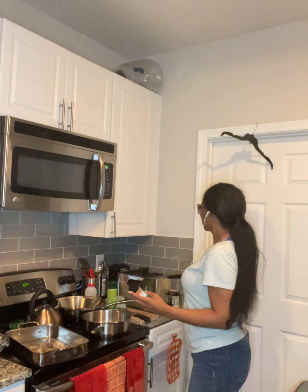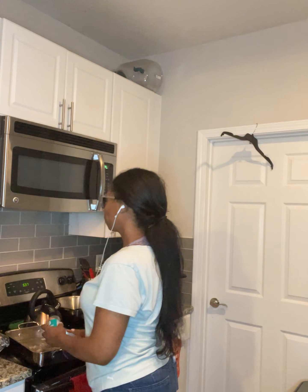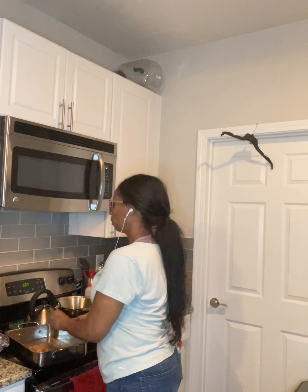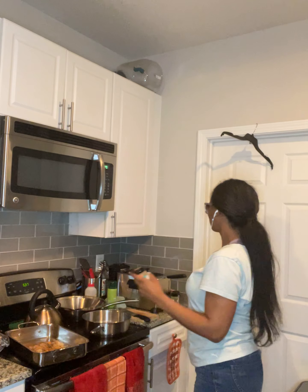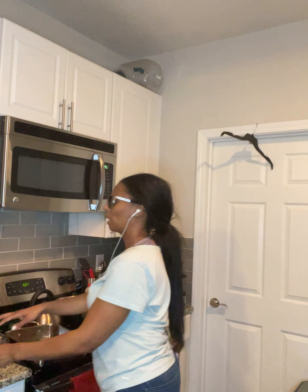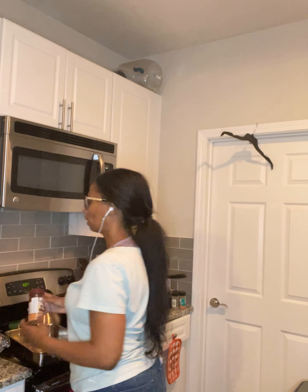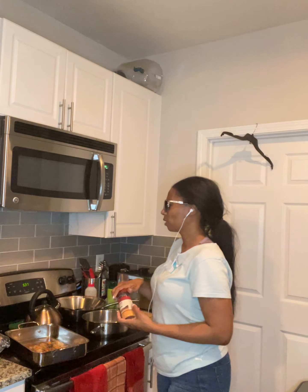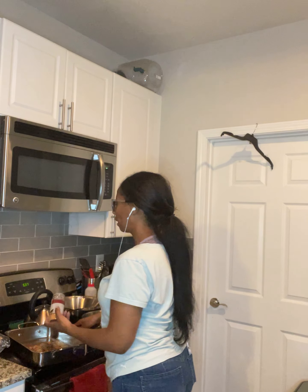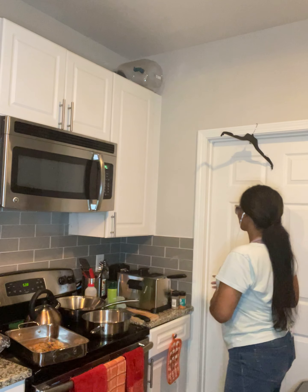The way you know you have enough seasoning is because you can smell it, but for those of you who are visual, you can see it. We're baking our lamb chops, guys. You definitely want to bake your lamb chops in a piping hot oven.